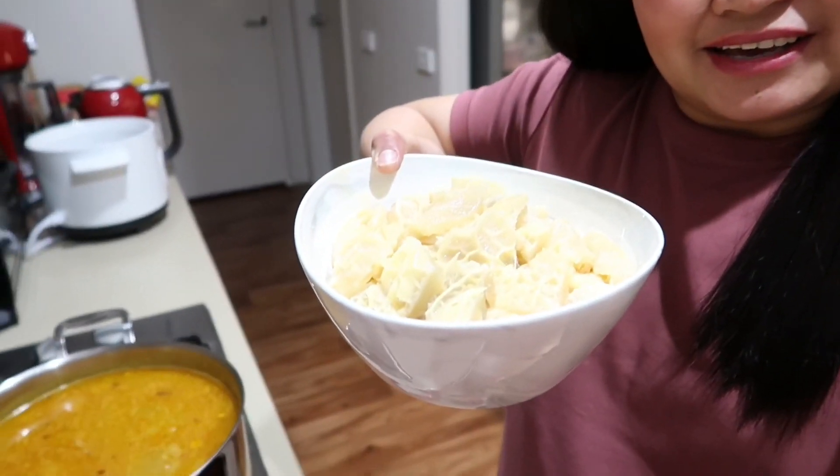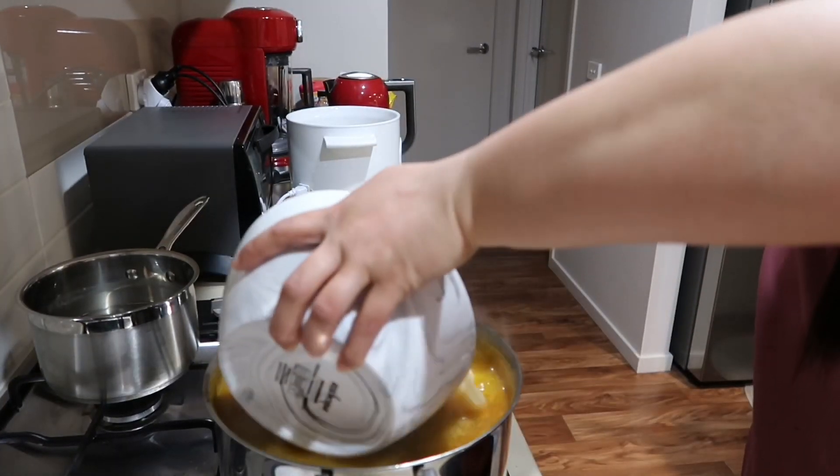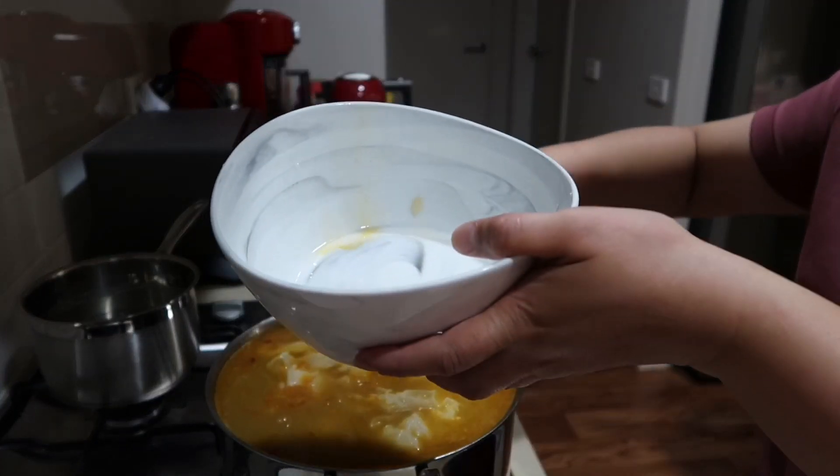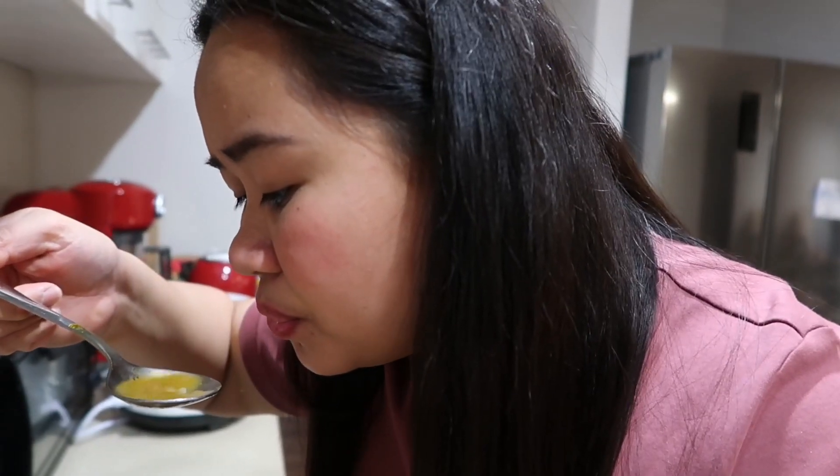So guys, ilalagay ko na yung twalya nung baka. Ito sya. Malapit na to. Tikman na natin kung okay na yung lasa nung aros caldo. Ang ganda ng kulay - tikman natin sya kung saan sya kulang. Sobrang init nga lang. Siguro dagdagan ko ng konting salt tsaka konting pepper. Tapos maya maya, pwede na tayo, i-off ko na sya.